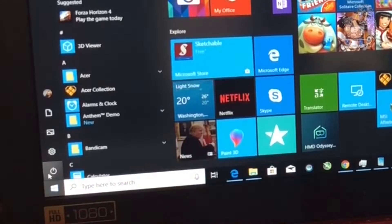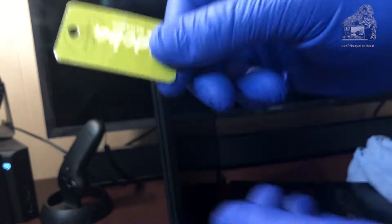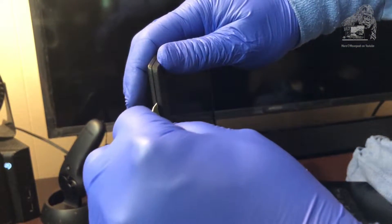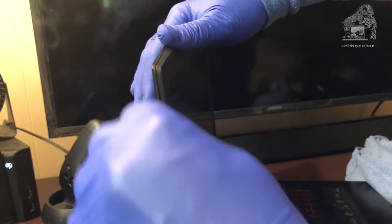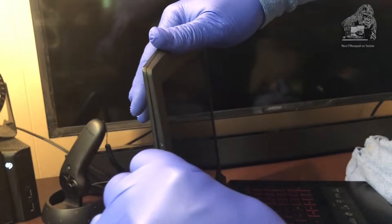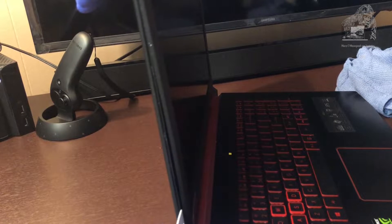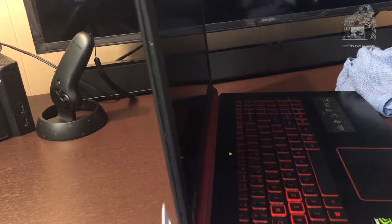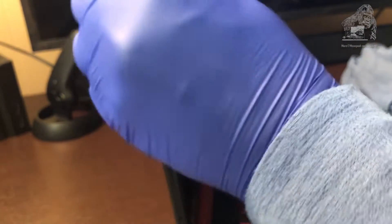If your computer is on, go ahead and shut it down. We're going to start on the left side and work our way around the bezel. Stick your prying tool inside the small space that you see on the side of the panel — it's held together with tabs — so go ahead and stick it in there and kind of wiggle it a little bit and they'll start to pop. Don't put too much pressure on it because you don't want to break them. Just work your way around and bend it towards the back.